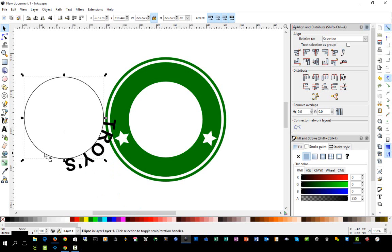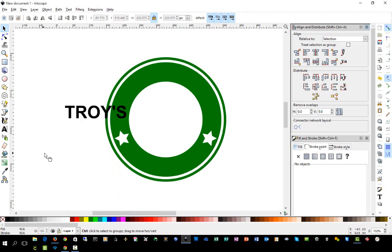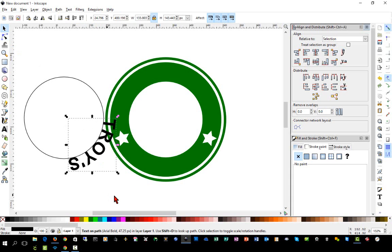We'll select the name text, hold Shift, click the circle, and do Text > Put on Path. As you notice, it drops down to the lower side but we'll fix that. Remember: if you delete the circle you've lost your path and lose your arc. I'll adjust the kerning slightly — hold the Alt key and press the left arrow key to move the letters a little bit closer together.